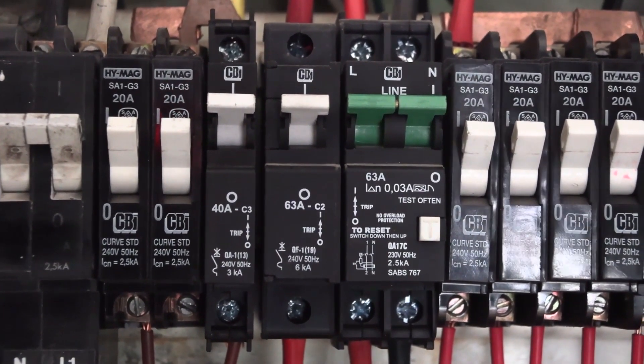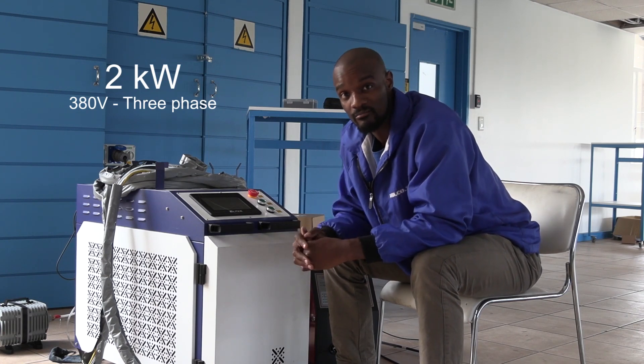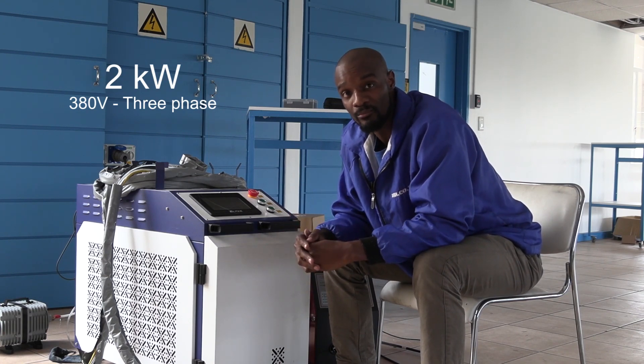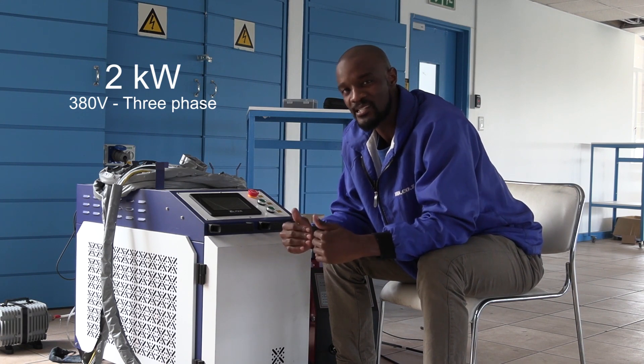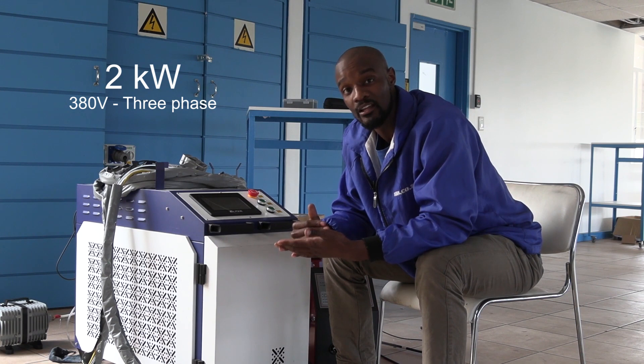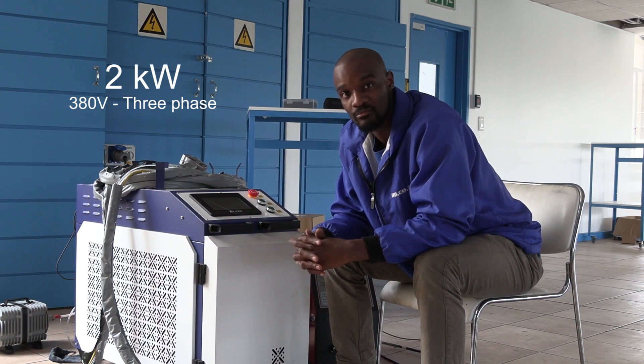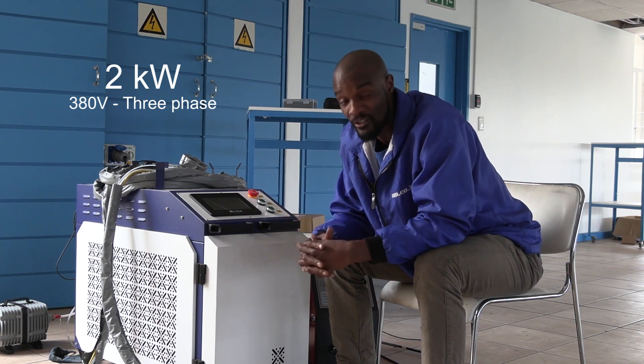If your selection is the 2 kilowatt, you're now using more power, so we will need your electricity to be a bit more stable so you don't continually trip the breaker. We're going to need three phase power, which is normally industrial, although some households do have three phase power — that's your 380 volt supply.